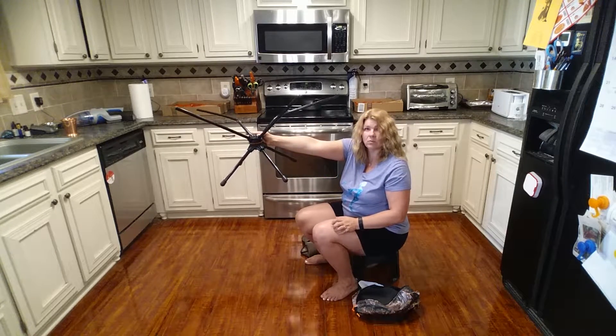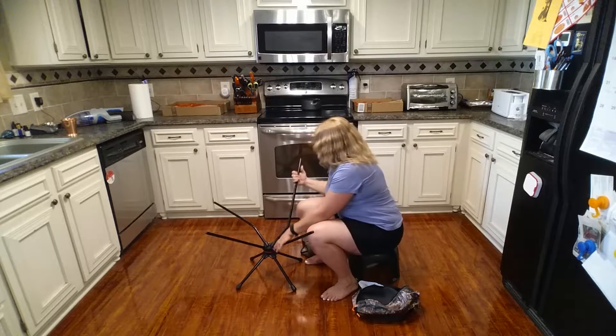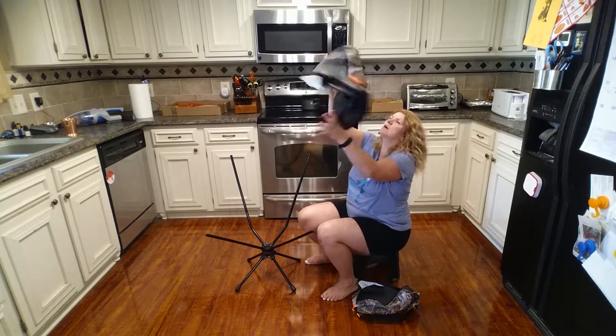Here's the base of the chair — very lightweight, I can hold it with one arm no problem. The two longer poles are the back, and the shorter front poles are the front. Now I'm going to show you how to put on the chair cover.